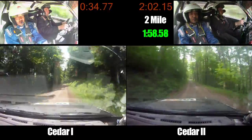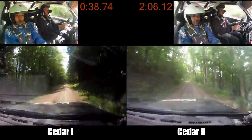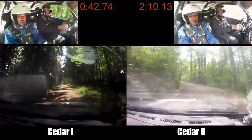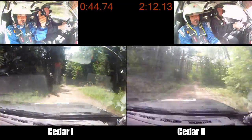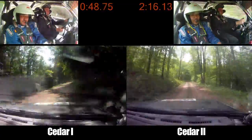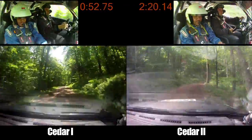Left 4, loose long. Left 6 plus. Into right 5, 100. Right 5 minus, 100. Right 3 plus, tightens and opens 6 over small crest, 180. 3 plus, tightens and opens. 50, 70.